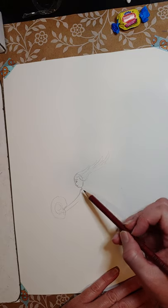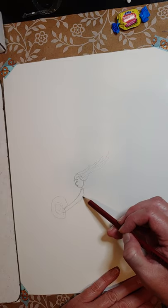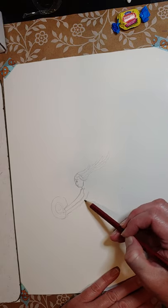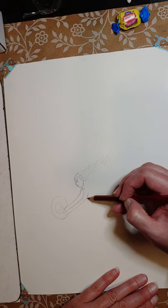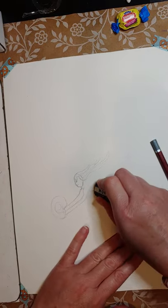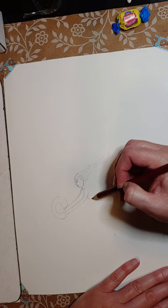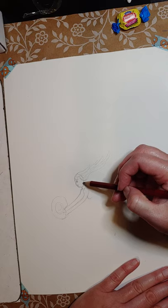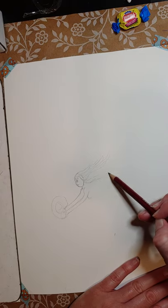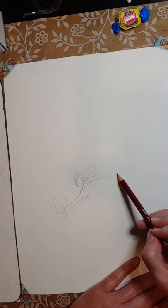I'm just going to do a quick sketch here — it doesn't have to be perfect — and she's going to be holding a shell. To me, gum is not a snack. The first Art Snacks box I got had one of those sour Airhead things, and to me that's not a snack — like crackers or chips would be, but not candy.